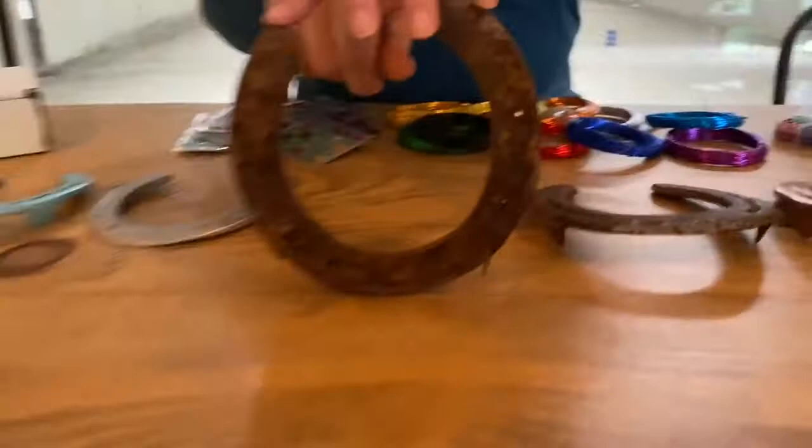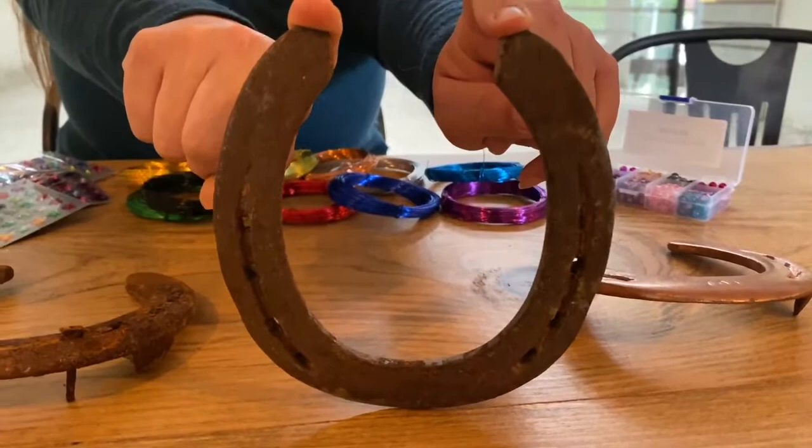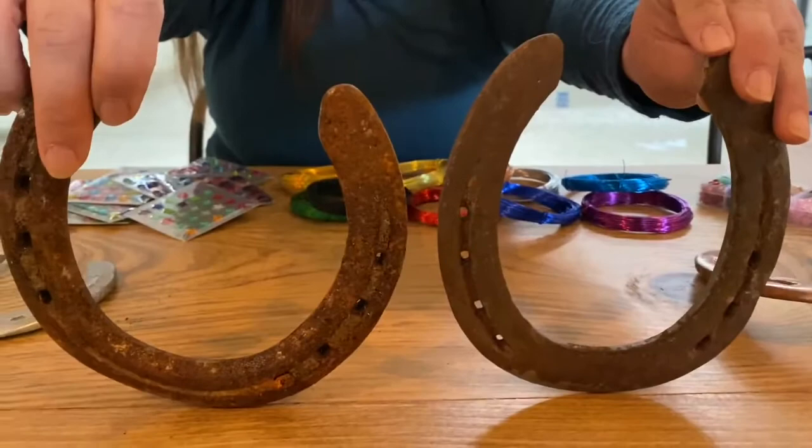So this is the original condition shoe covered in rust. Right next to it is the one that we soaked in Coca-Cola overnight and then scrubbed all the rust off. You can see a big difference in the condition between these two shoes, and the next step from there is painting.